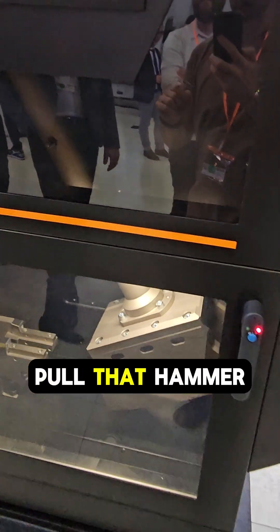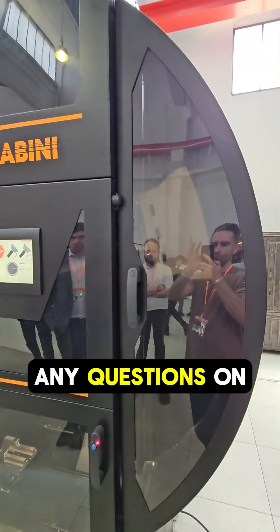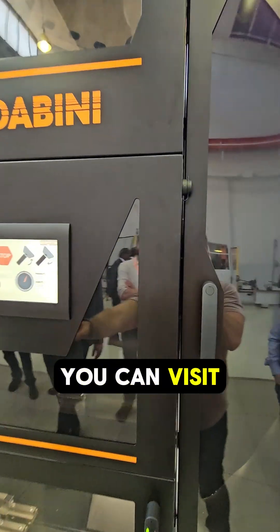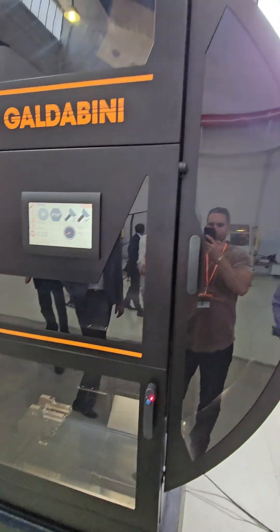The motor is going to pull that hammer back and get it ready for the next test. If you have any questions on our Charpy impact testing machine, you can visit us at www.universalgripco.com. Thanks for watching.